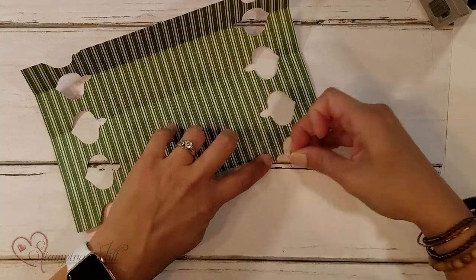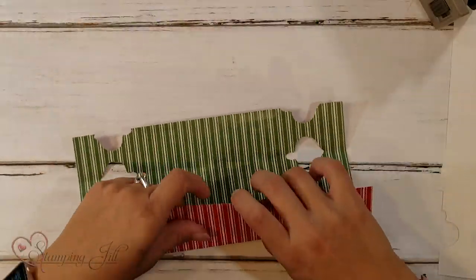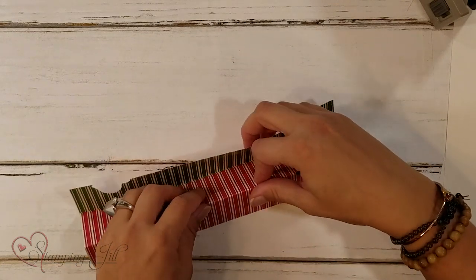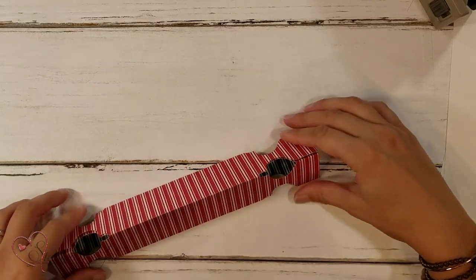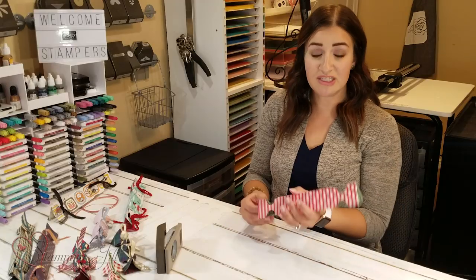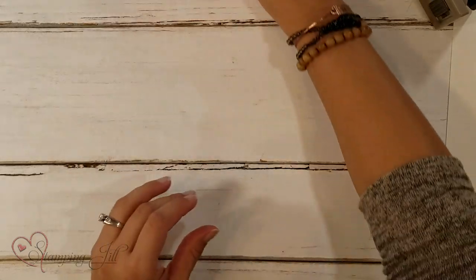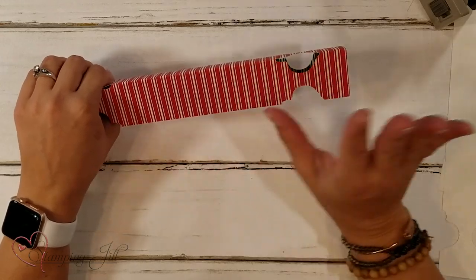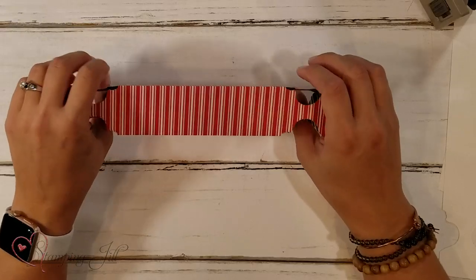Put down your piece of tear and tape, peel it up, and then you're going to put this down — it's going to form like a little triangle. Then you'll bring this piece up to create your cracker, just like that. That's what it's going to look like without ribbon. At this point you would put your little treats inside — all the little things that you wanted for everyone to have. Then you'll adorn them with ribbon and other little embellishments so they're nice and cute for your holiday.